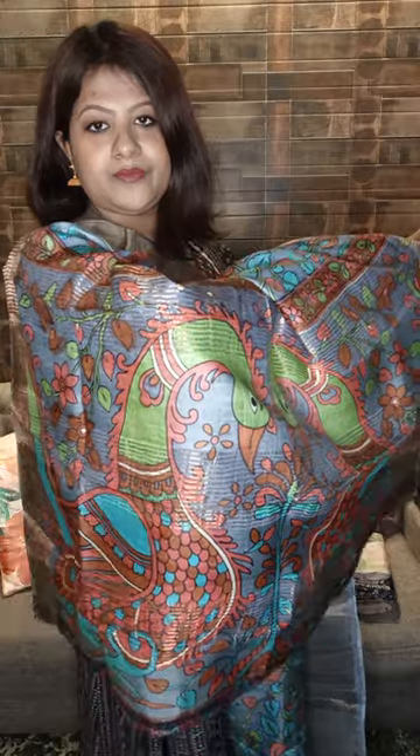This one is also in Kalamkari but this is printed. Body color is gray with multicolor Kalamkari all over. And this is the pallu with peacock design. This is the running blouse. Price range is five thousand five hundred only.